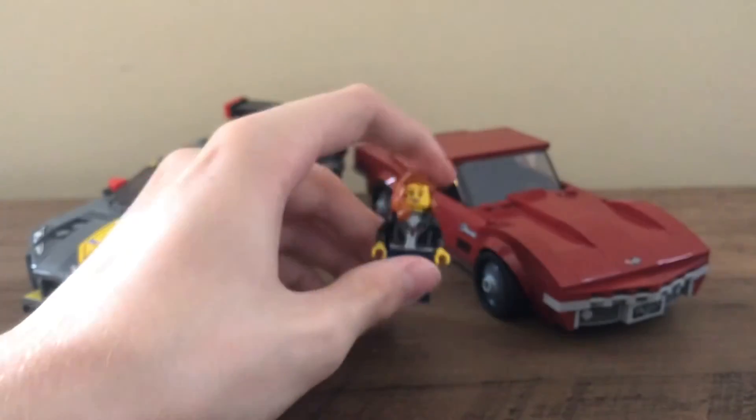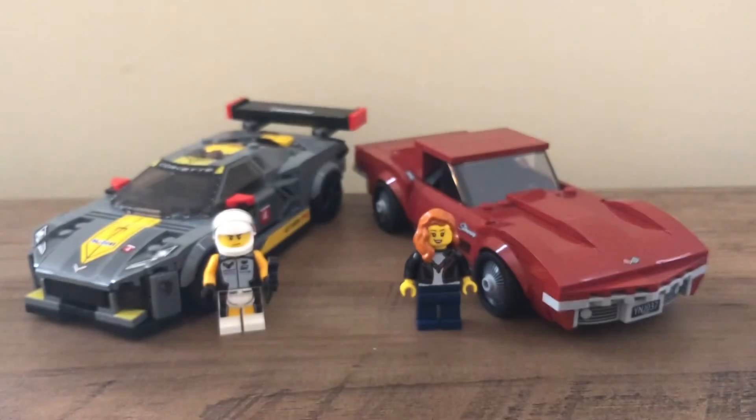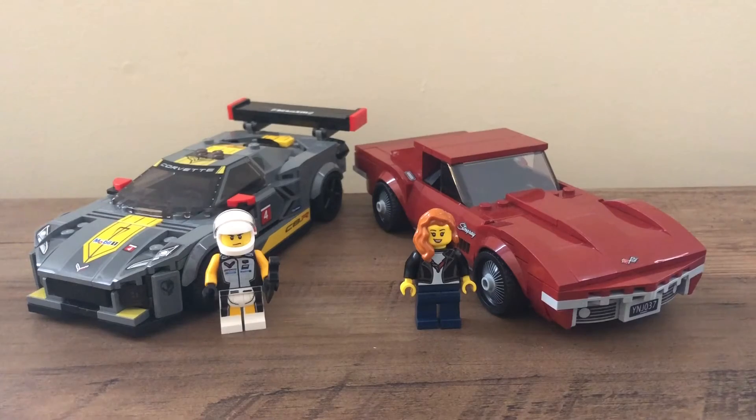So that was the set — the 1968 Corvette and the C8R Racing Corvette. I think this is a really amazing set. There are quite a few stickers, which I've gotten accustomed to with Speed Champions sets. If you're not a big fan of stickers, some are definitely important to the set, but some you could probably leave off and it wouldn't look too bad. Overall, I'd really suggest this set at $40 — I don't think you can go wrong. You get two cars, and I think they're really good ones. Sometimes with double packs you get one nice car and one that's just so-so, but this one has two really amazing cars — two of my favorite Speed Champions sets since the theme has existed. I hope you enjoyed this video. I'll see you in the next one. Bye.